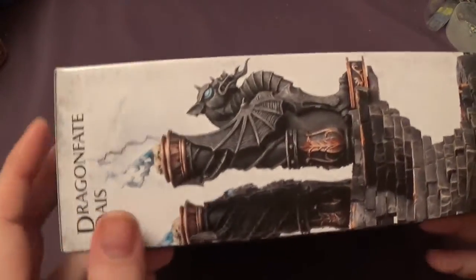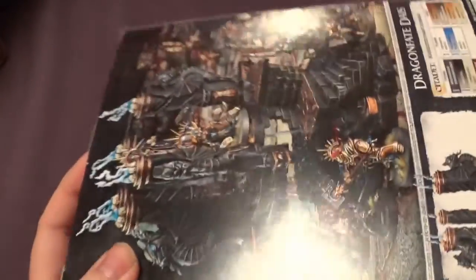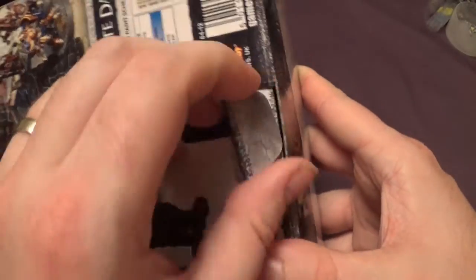It's quite a small box, yeah, considering it looks like quite a big piece of scenery. It's in a dinky little box. There's no rattle so it sounds pretty stuffed. There's no shrink wrap on it but I haven't opened it yet, so let's get this open.